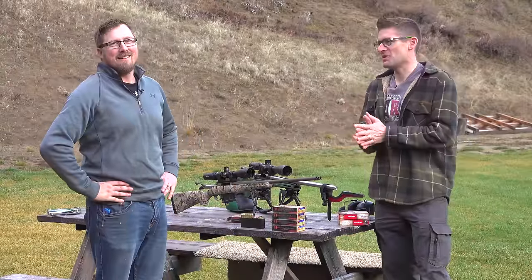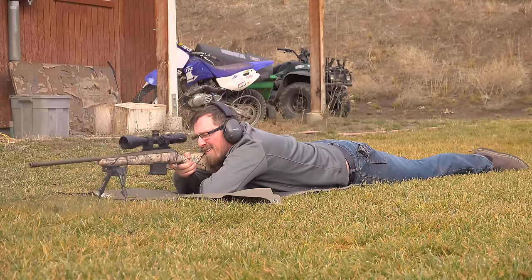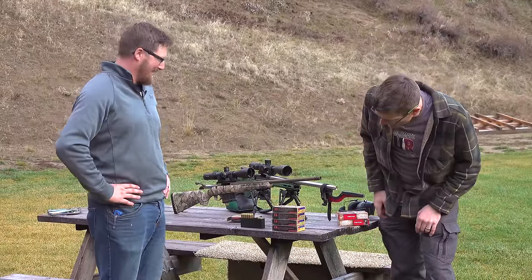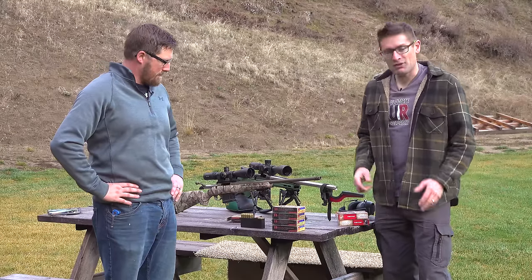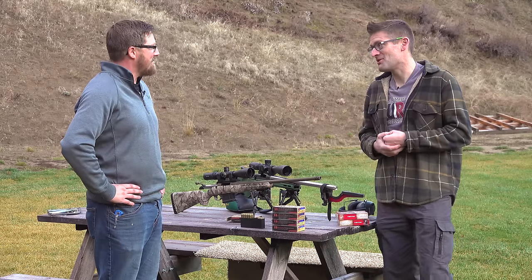Out at the 100-yard range, they perform a classic bore sight — looking down the bore and then the scope and clicking until they agree. Five initial shots were all on an 8.5x11 sheet of paper, which saves a lot of time zeroing at shorter distances. They're shooting Hornady Match 140-grain factory ammunition and take turns shooting groups.